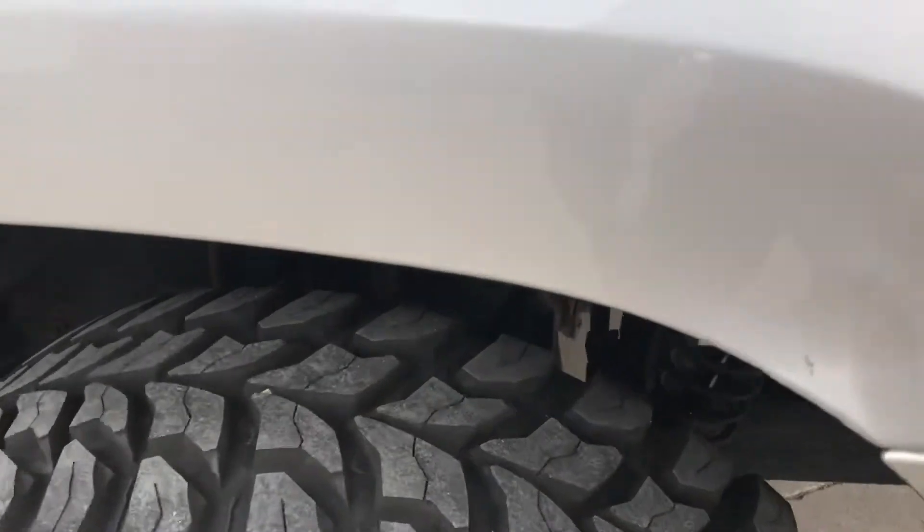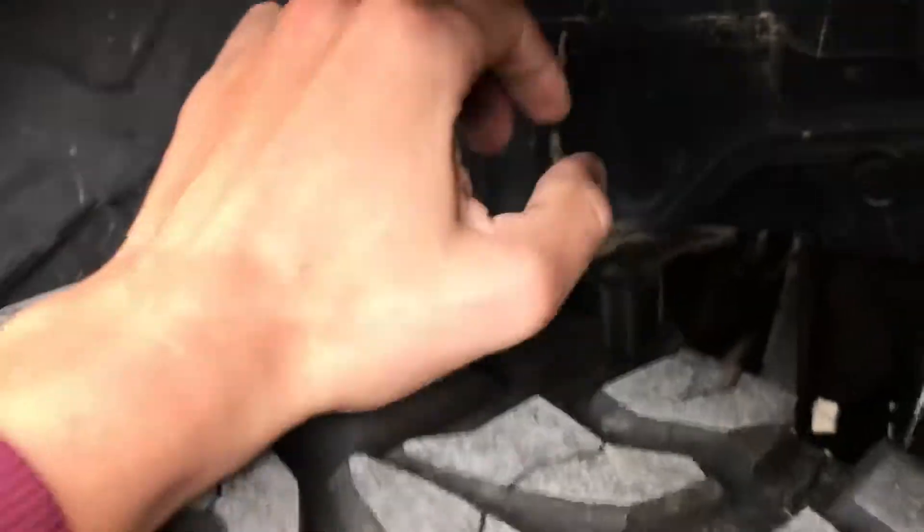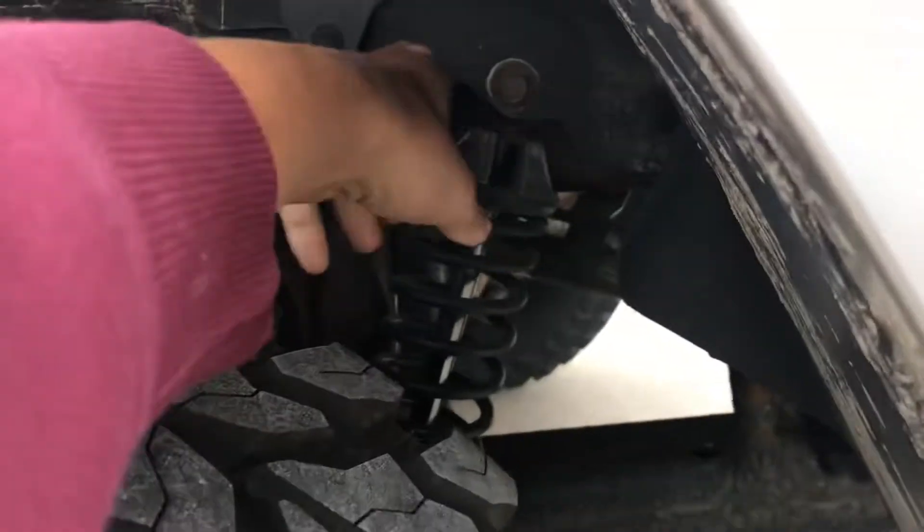It's a 4 inch lift kit. On these there's a 3 inch spacer right here for 3 inches of lift, and then the Monroe shock adds another inch in the back.